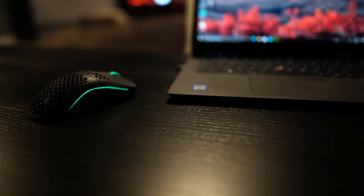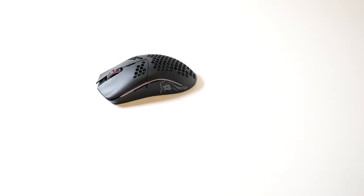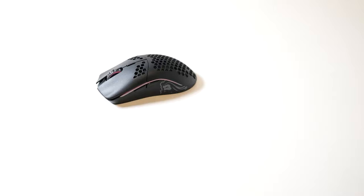The elephant in the room is honestly the Model O Wireless. The $80 price tag for an excellent 69-gram mouse is just astonishing, but it isn't perfect by any means. The honeycomb design is something I'm not a fan of, and there's no left-hand usability. Both competitors also have RGB capabilities.